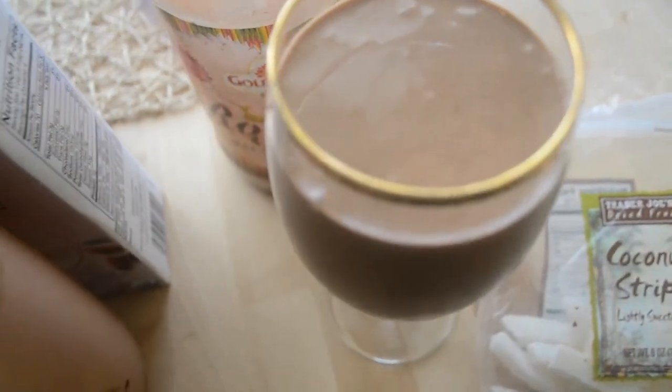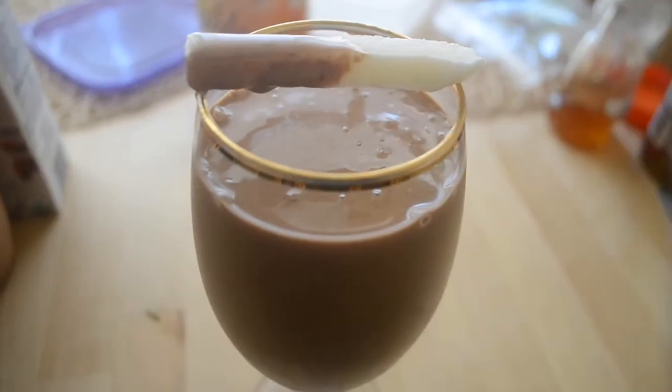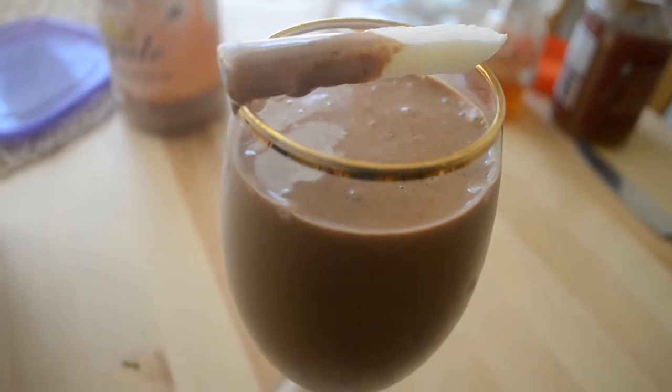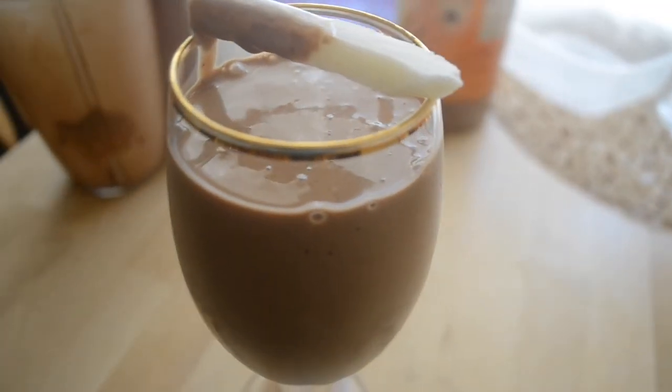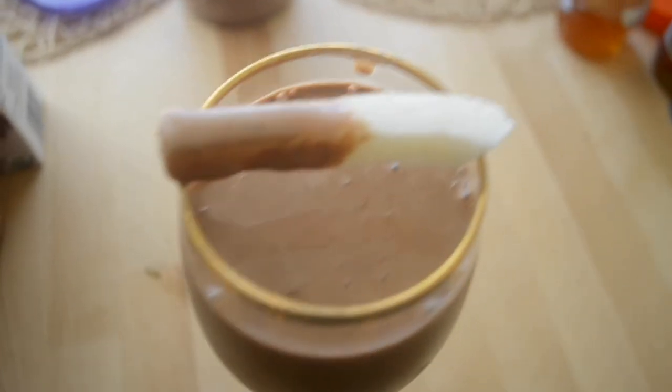But if you've never had those coconut strips from Trader Joe's, you need to get some. So here we are — my favorite chocolate smoothie. Thank you guys so much for tuning in, and I will see you guys next video. Peace!